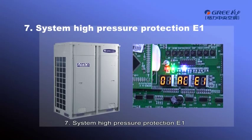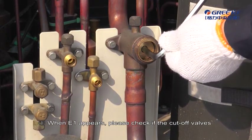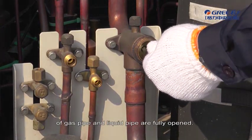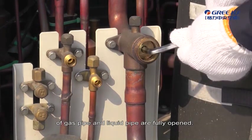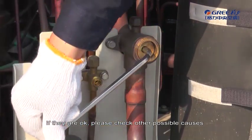System High Pressure Protection E1. When E1 appears, please check if the cut valves of gas pipe and liquid pipe are fully opened. If they are OK, please check other possible causes.